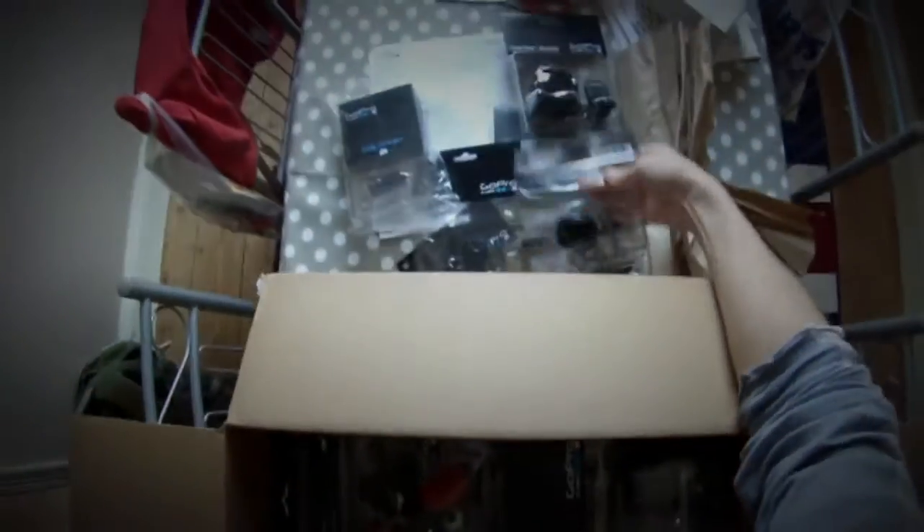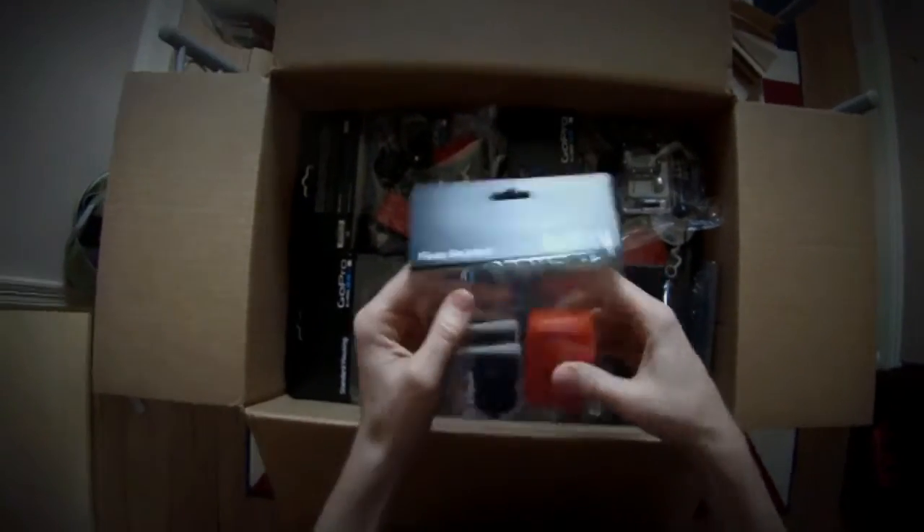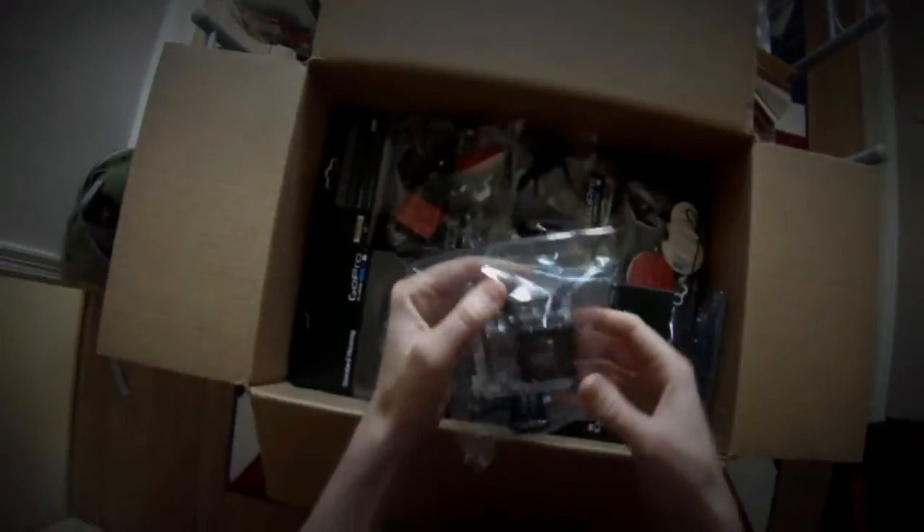Tripod mounts — probably means I'll have to get myself a tripod in the near future. The floaty backpack, which will be very handy for me and my little boy when we go on holiday. I guess my girlfriend might use it occasionally as well.